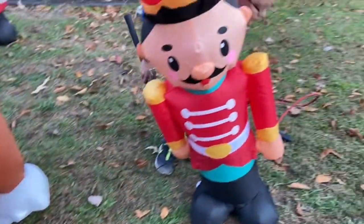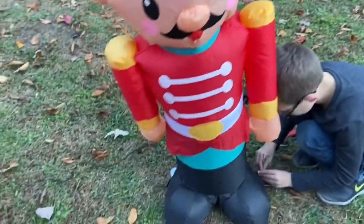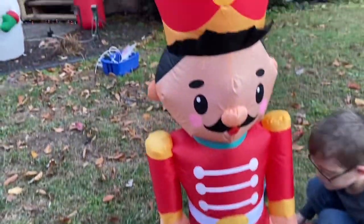That's these three up so far: the dog, the toy soldier. We just got this one new this year from Walmart — the little $15 one.